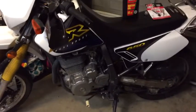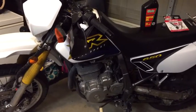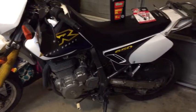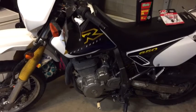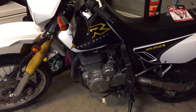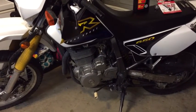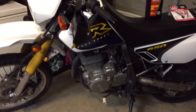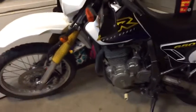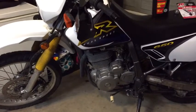Here we have a 1999 Suzuki DR650 and this is operation: I stripped out my oil pan plug and cracked the case. So I'm going to show you what I read about, what I learned about, and how I'm going to fix this or attempt to fix it.